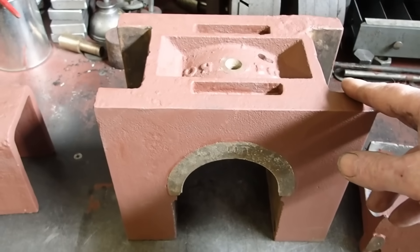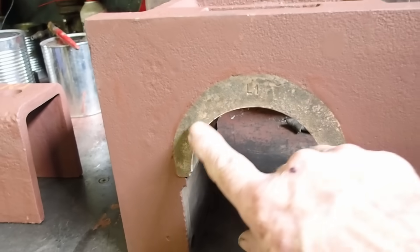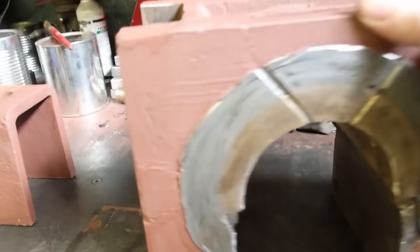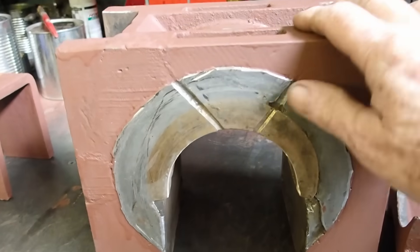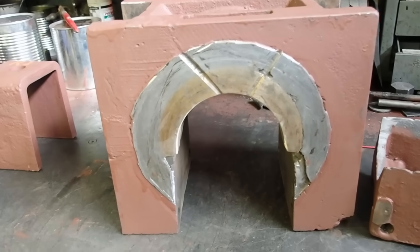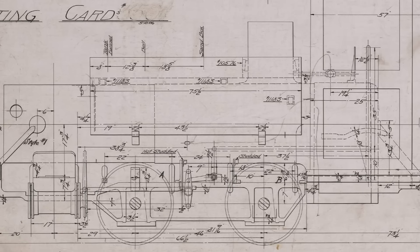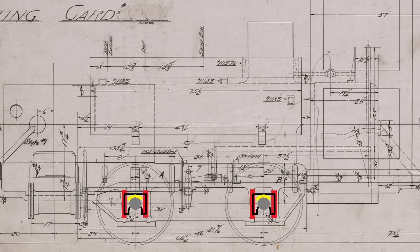This is a driving box — one of four on this engine. It's the main bearing that the axles run in. It has a brass that's pressed in, called a crown brass. On the other side, this presses against the wheel hub and is called a hub liner. In this case it's Babbitt. These are lubricated with oil — they don't use grease on these type of engines. They ride up and down in the frames on liners called pedestal liners.